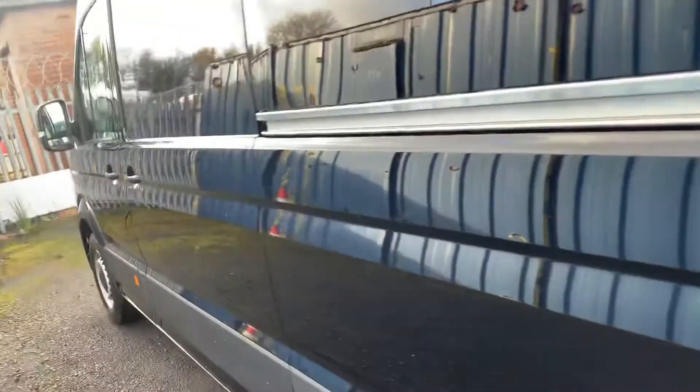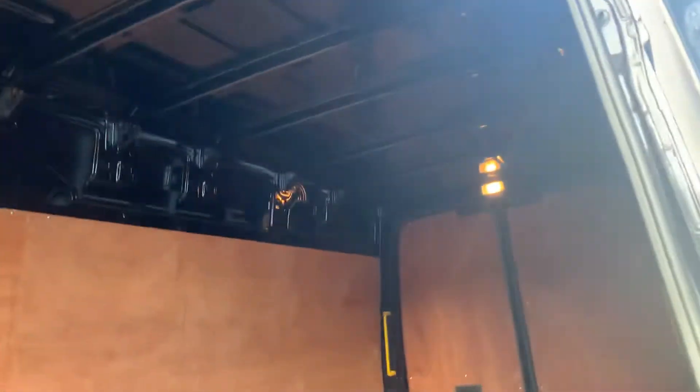On the bumper there you've got your rear parking sensors. Coming around to this side, you've got a sliding door on the passenger side. As mentioned, you've got your full solid bulk head and your ply lining. You've got some lighting above the back door and above the side door. And more load lashing rings at the top here as well.